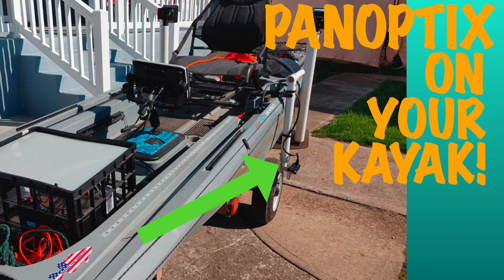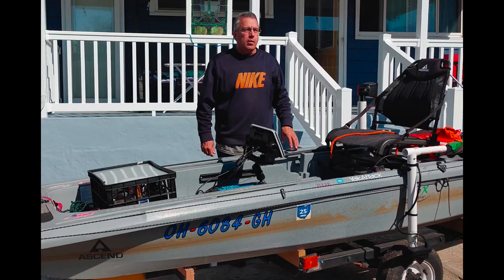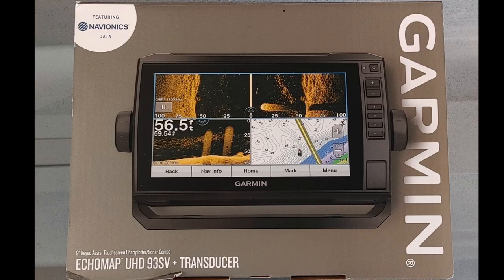Hello there. On today's Adventures with Bill, I'm going to be showing how I installed my Garmin LiveScope Panoptix on my Ascend 133X kayak. The Panoptix is the latest craze in fishing and it really gives you a great view of what's happening underwater in real time. A lot of guys have it on their bass boats, but more and more people are wanting it on their kayaks. So I installed mine and some people asked how I did it — that's what this video is for.